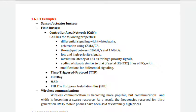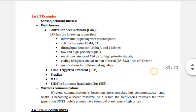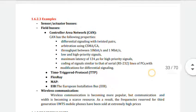The CAN (Controller Area Network) has various properties: differential signaling with twisted pairs, arbitration using CSMA/CA, throughput between 10 kilobits per second and 1 megabit per second, low and high priority signals, maximum latency of 134 microseconds for high-priority signals, and coding of signals similar to that of serial lines with modification for differential signaling.